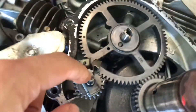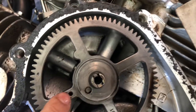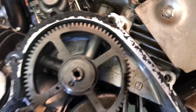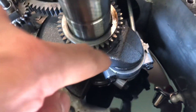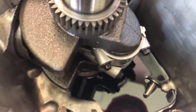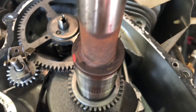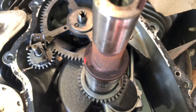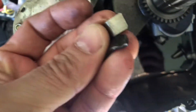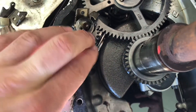This appears to be the main problem right here. In another video I saw where when this failed it took out the cam, so I got lucky — we didn't take out the cam, we didn't take out any of the gears. I don't see any damage to anything in the crankcase, just these disintegrated pieces right there.